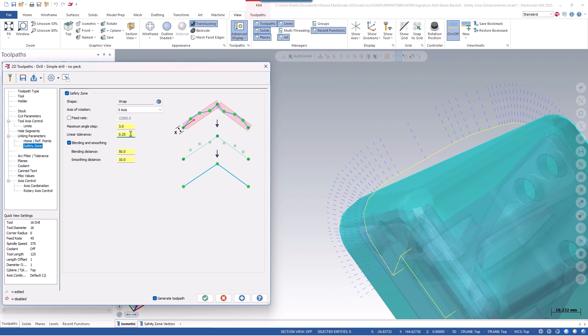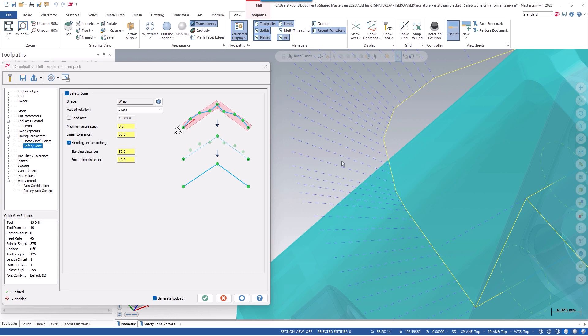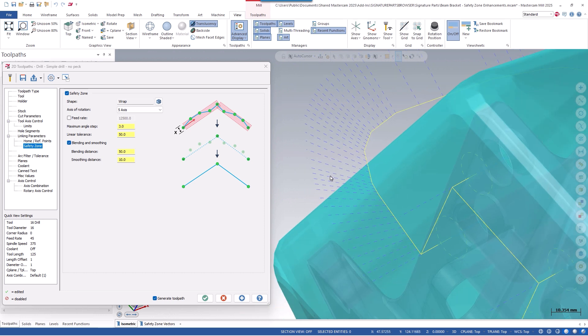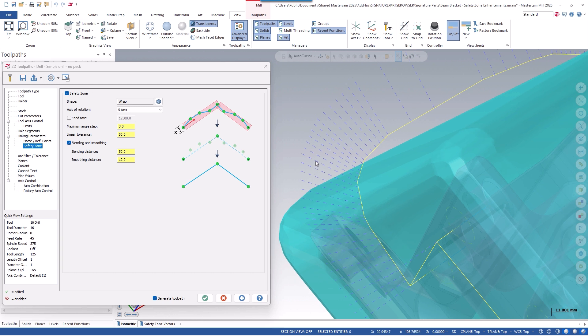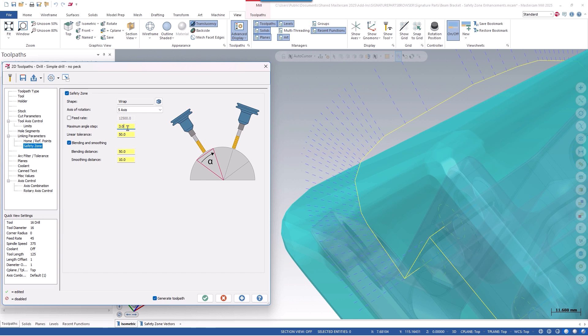Linear tolerance is really similar to the tolerance value on your toolpaths, except this isn't directly affecting your surface finish — this is the tolerance value of your link move. So you can actually open this up to something like 50 millimeters, and it might make the link motion more faceted, but depending on your geometry, this might be more beneficial and have less motion on the machine. Maximum angle step is an older value: if it sees the tool moving more than this value, it creates a new vector.